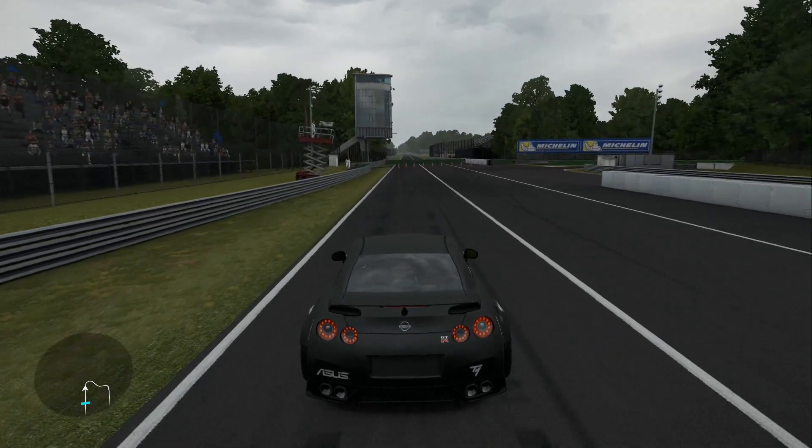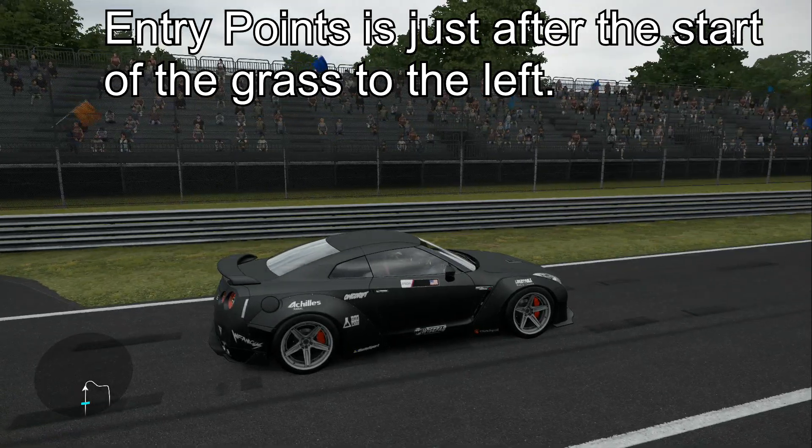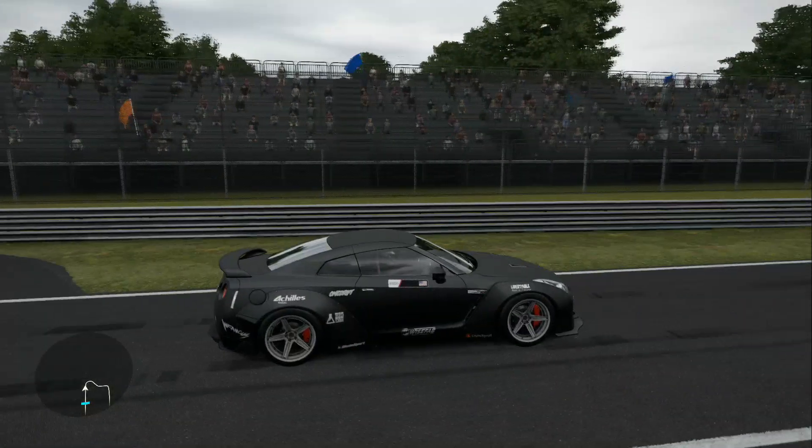Your initiation point is just at the beginning of the grass, or just a little bit after. Pretty much where I'm at — you want to start initiating just after the start of the grass.